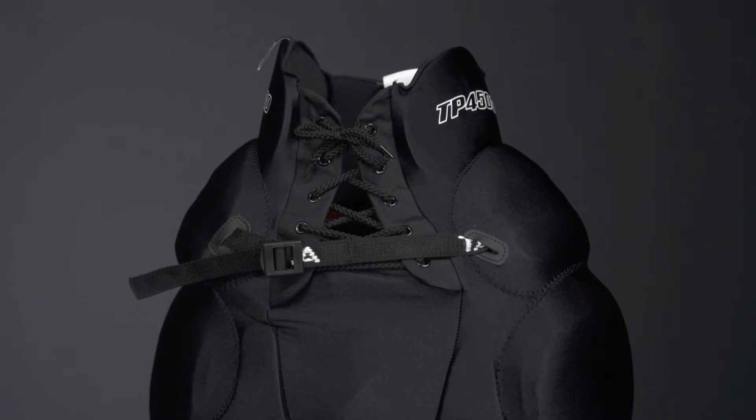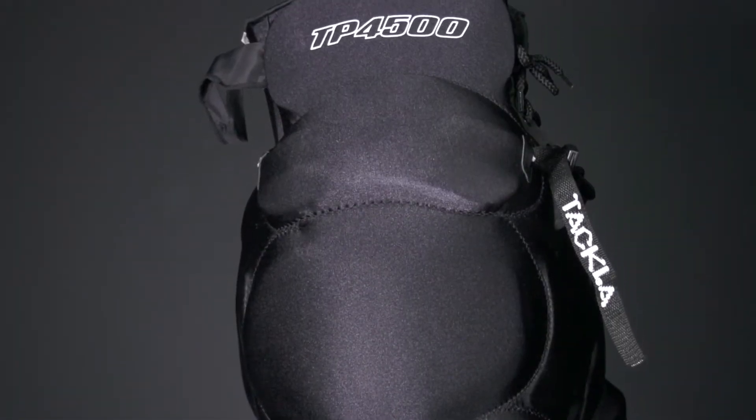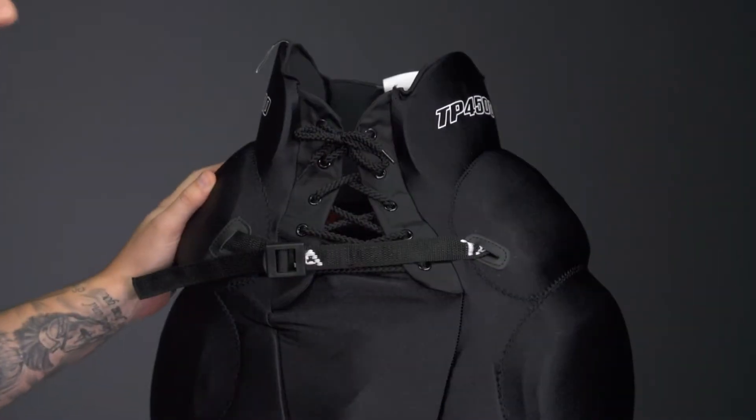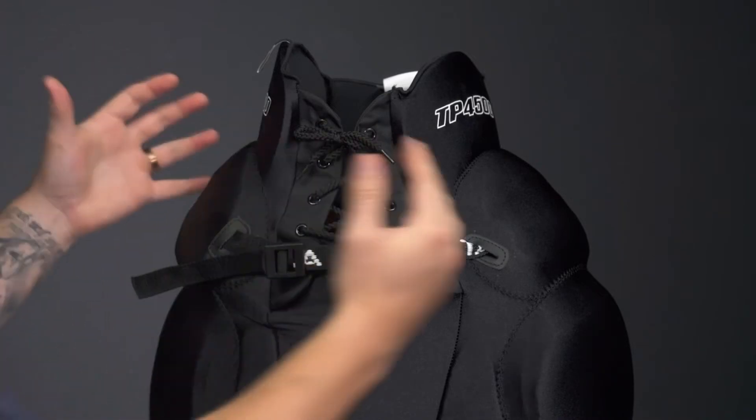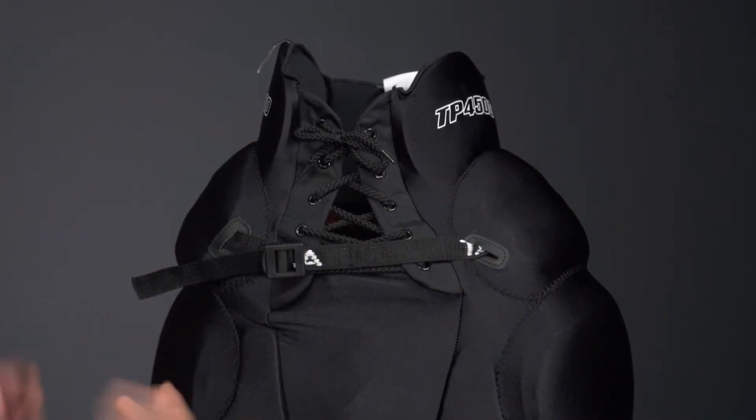Speaking of protection, we've got dual density foam with a thin layer of EVA foam up in the kidneys, so we've got hard foam on the outside, softer foam on the inside. Not only is this giving you really good protection, but it's also reducing the weight of the girdle. This girdle is very lightweight because of this foam construction.